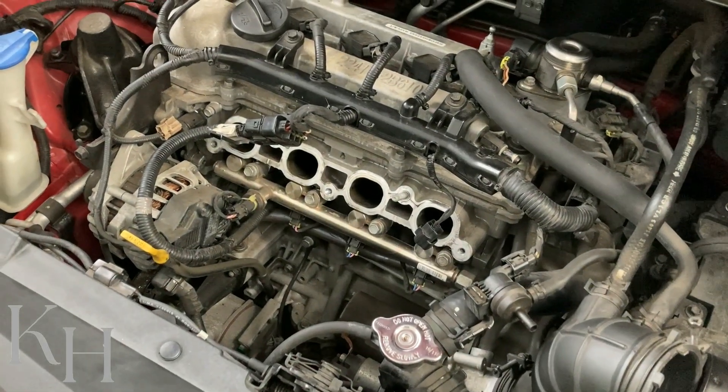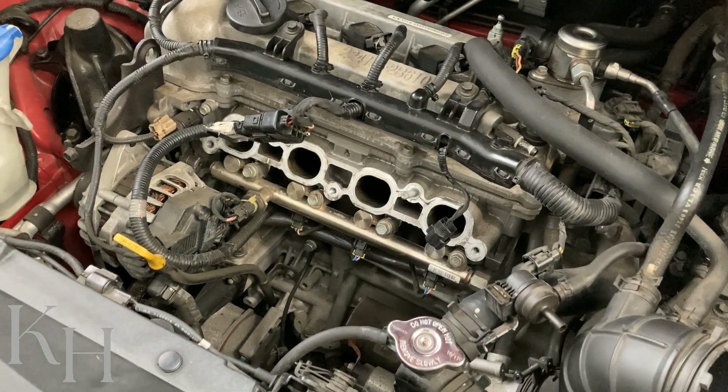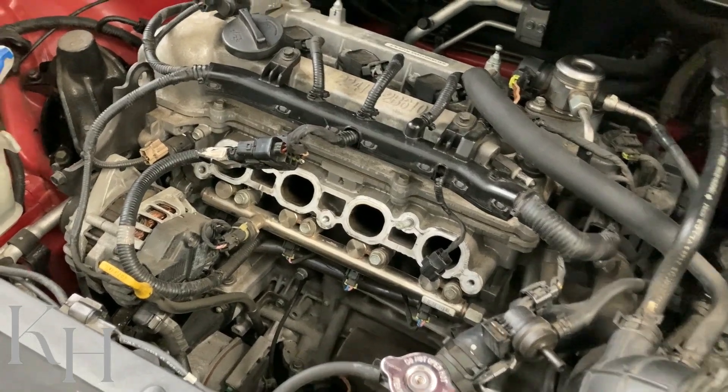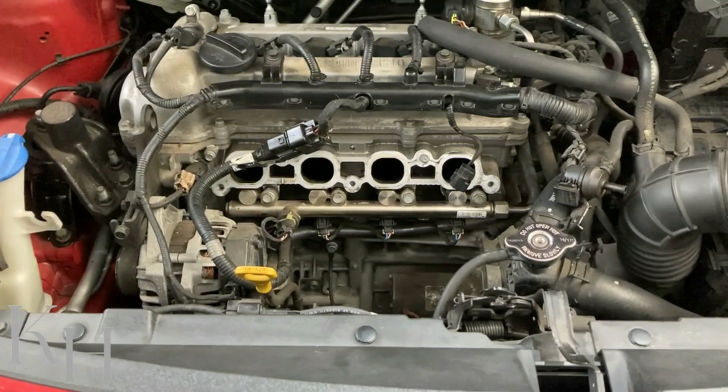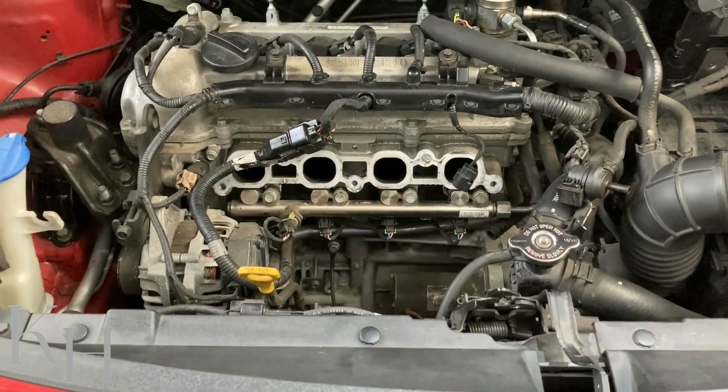Welcome back. In this video I'm going to explain how to diagnose and repair P0202 for injector number two. This code is for injector number two, so first of all you need to locate it.